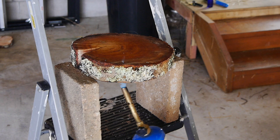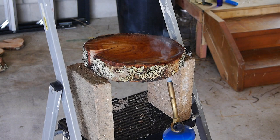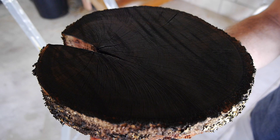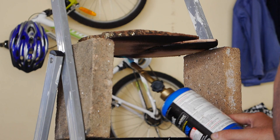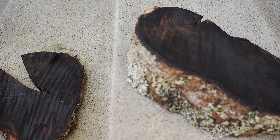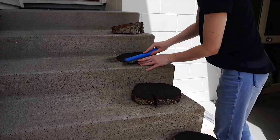Then comes the fun but also scary part — you want to singe the wood. Basically what you're trying to do here is burn the top layer of the rings, which burns away the soft wood and makes the rings of the wood more prominent for applying your paint. For this we used a gas torch, which made much faster work than the crème brûlée torch I'd originally planned on using.